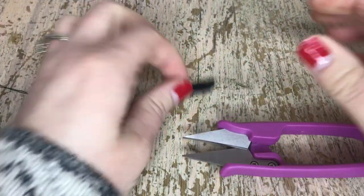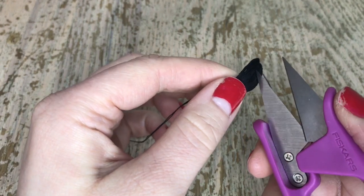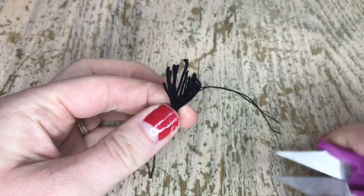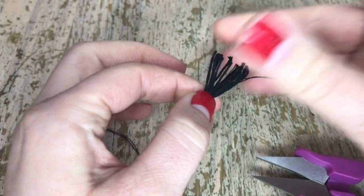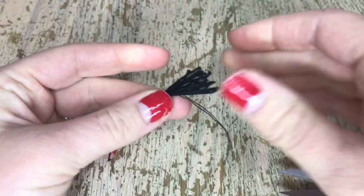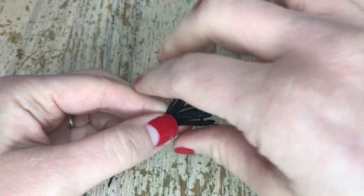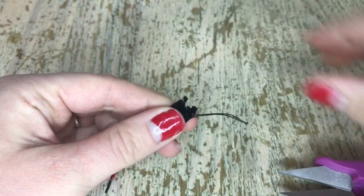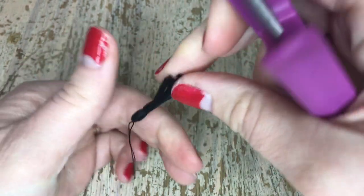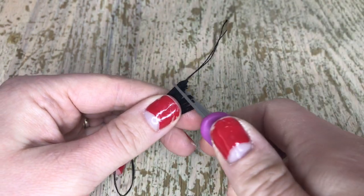Once you feel like you have enough knots, we're going to cut the end to make it look like a tassel. Grab some scissors — preferably fabric scissors — and cut the end. There we go, there's the tassel part. Notice how all the ends are kind of uneven, so fan them out a little bit and try to get all the ends as even as you can. Trim them — it's a little tricky, you have to maneuver it to make sure you're getting all the threads.